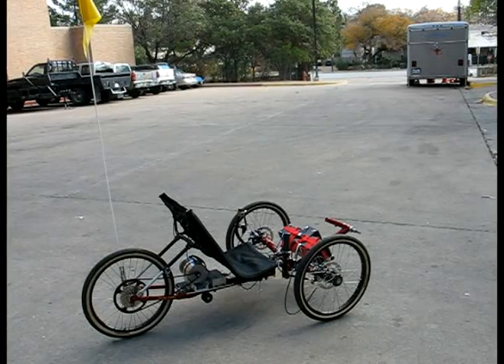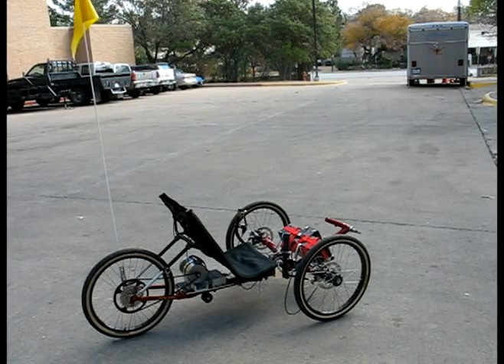Here is the electric vehicle I've built. I've dubbed it the 'Crazy Three-Legged Hippy.'